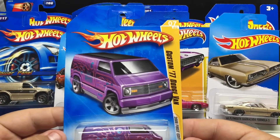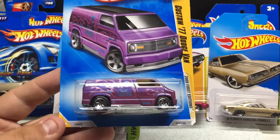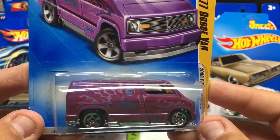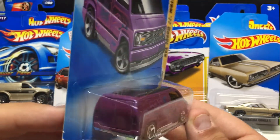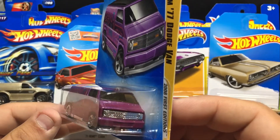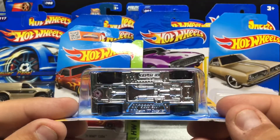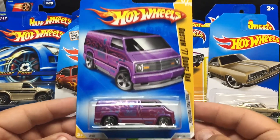Up next is a Custom '77 Dodge Van — I've never seen this one before. It's a 2008 first edition; features a pretty cool paint job in like a purpley-type pink that actually changes with the light. It has a circle flame logo, but it is not a Treasure Hunt. It's the standard van they release quite a bit, just with a really cool paint job — ghost flames through it, it says Hot Wheels on the door, Dodge on the bottom. Metal body, plastic base, and plastic tires. Good one to add to the collection if you like vans and trucks.